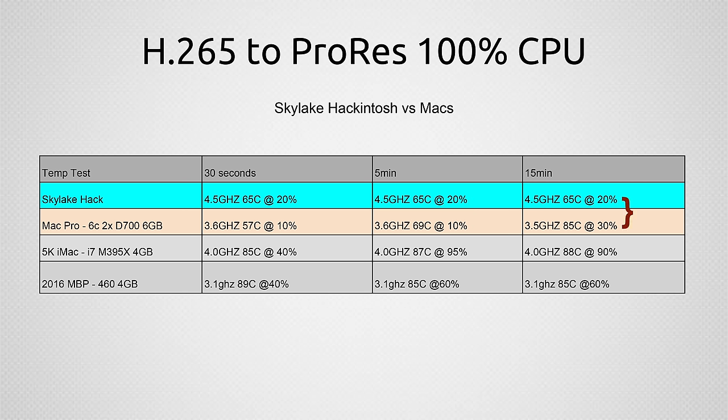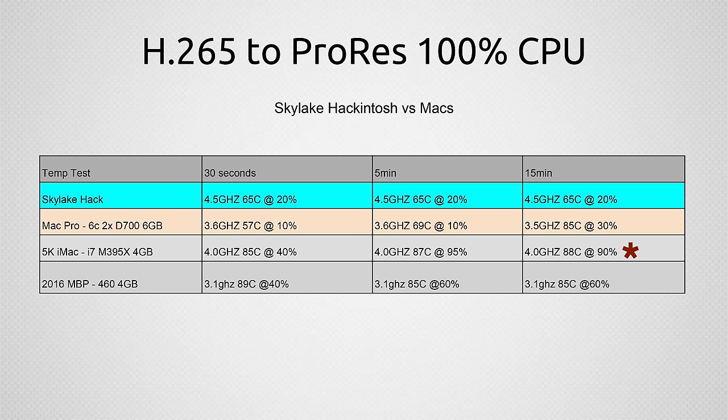The Mac Pro did heat up a little bit with the fan still at idle. After 15 minutes, the Skylake Hackintosh doesn't care — 65 degrees Celsius, at idle, full speed. The Mac Pro actually had to slow down slightly on turbo boost, warmed up to 85 degrees Celsius, and kicked up the fans to a little louder than this system. The Mac Pro is still a really quiet system and won't get too hot running for hours, which is why people spend so much on these systems. But compared to iMacs or MacBook Pros that get really quite hot and can't turbo boost as fast, the iMac is running fans at 90 to 95% speed, while the Skylake system doesn't care and just goes full speed ahead.